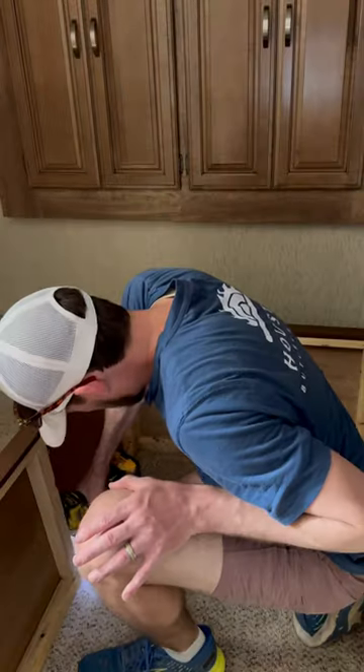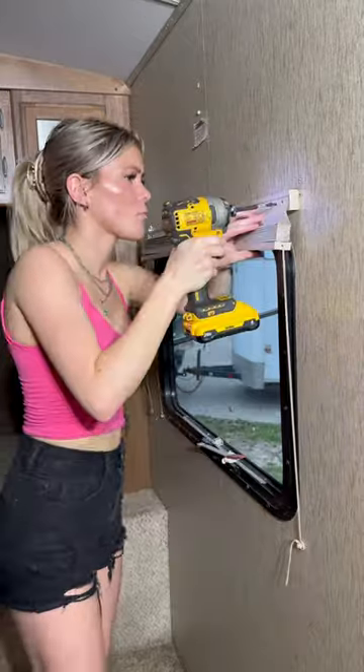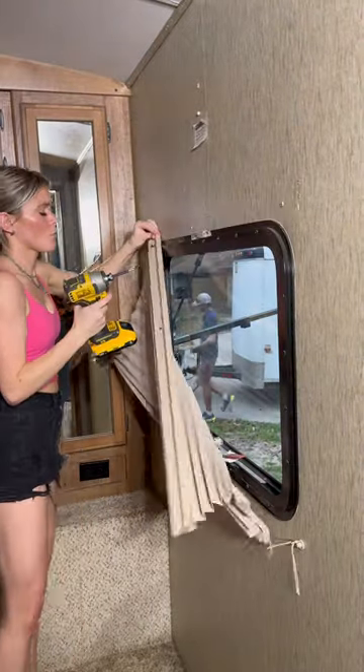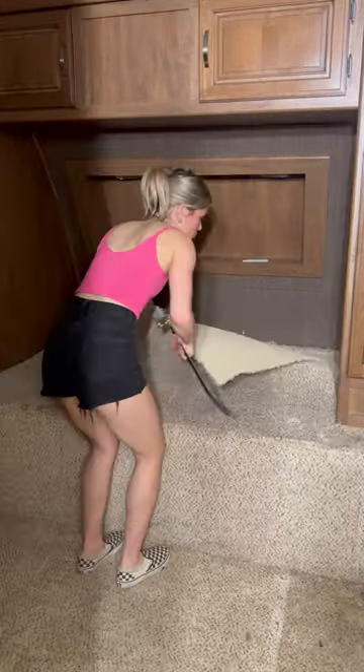My brother decided to come in here and help me for a little bit. While he was removing the thing that the bed was supported on, I was removing these blinds because they are a big no-go for me. In my previous videos, I got quite a few hate comments for removing these original blinds.